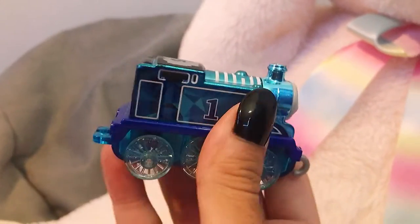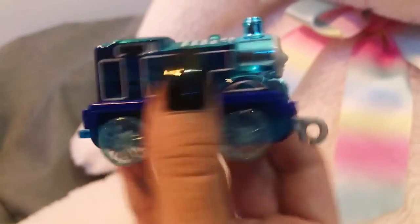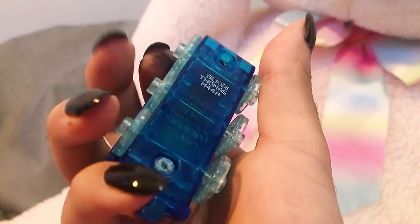And this chrome — oh my gosh. There's literally so many different textures going on. Even the buffer beam is really, really pretty. I love how they changed the colors of the buffers on both sides. And the bottom — the bottom is clear. Oh my gosh.